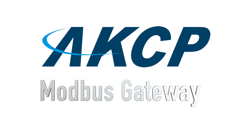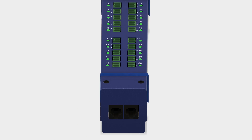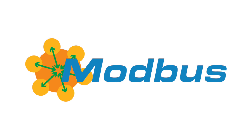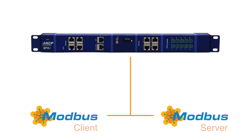Introducing the Modbus Gateway from AKCP. Use the SPX Plus to monitor any Modbus device across your network. SPX Plus can act as a Modbus to SNMP or Modbus to TCP over IP gateway, behaving as either a Modbus server or client.